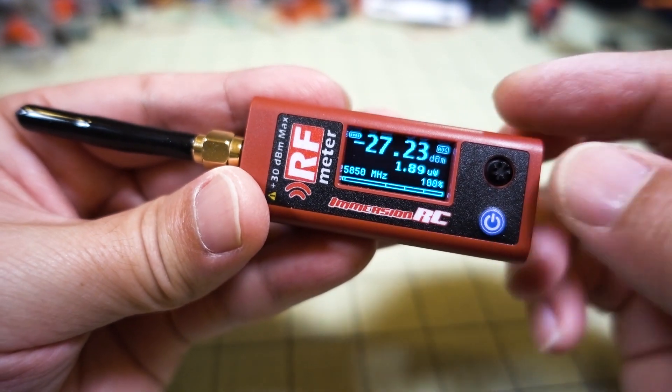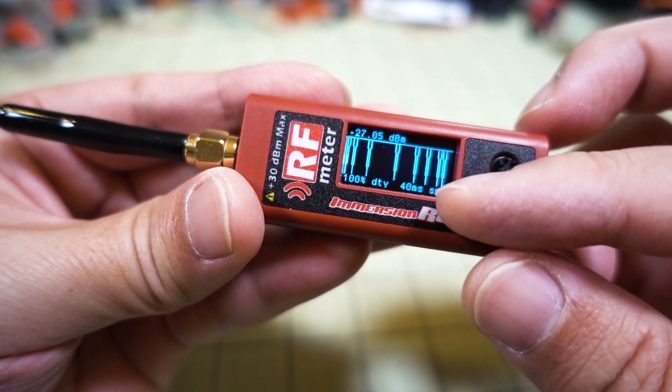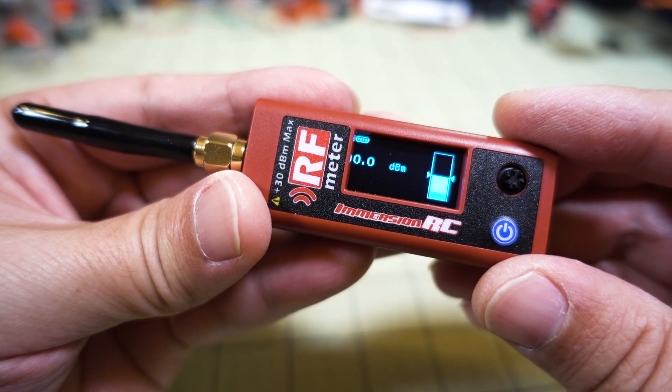Currently there's no signal so it's reading pretty much dead at 1.9 microwatts. This is the main mode it defaults into. You can navigate to other modes using the little joystick. Going right gets you to what's like an oscilloscope mode, which is going to be more useful if you're measuring something in the 2.4GHz control range — I'll show you that in a second.